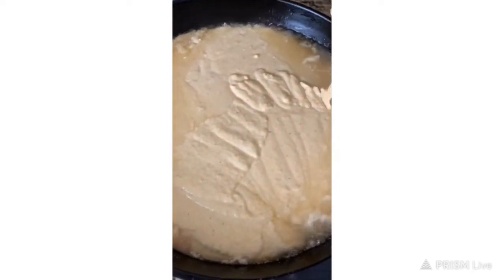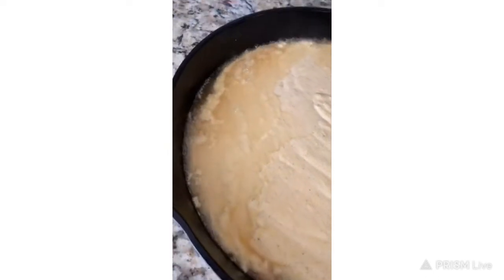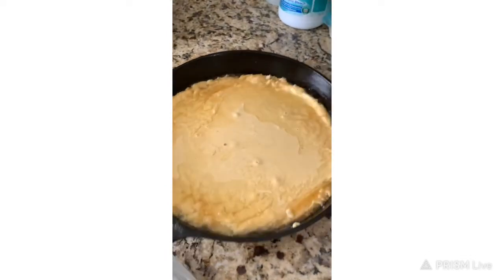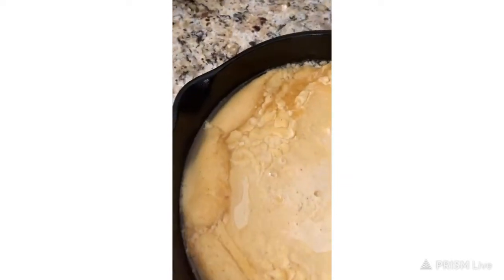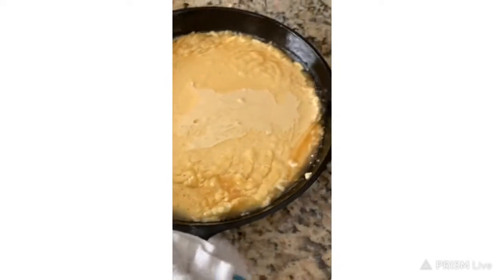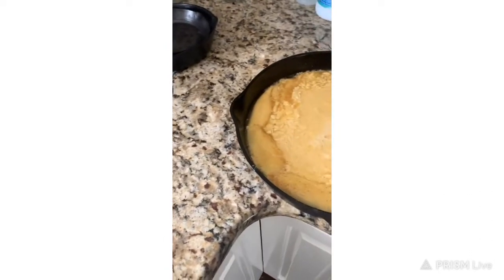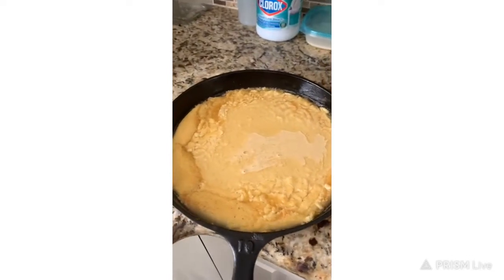So I'm going to pour this in here — y'all see how it's starting to want to fry around the edges. I keep on going until I get it all out. Now that I've got it all out, I'm going to shake it in the pan a little bit. You see it's giving it that crusty, real crunchy taste to it. It'll be broken-up cornbread because I poured it in the hot grease. Let me get this in the oven and I'll be right back.